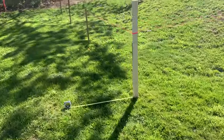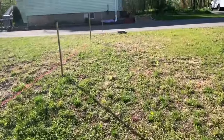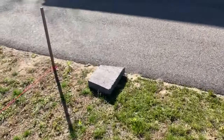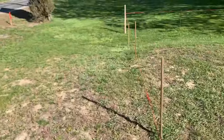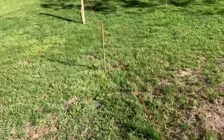Here we are out in the front yard where everyone can see. I have set up these stakes — they're eight feet apart in preparation for the fence I have planned. That top cap block is the location where I believe it will be.